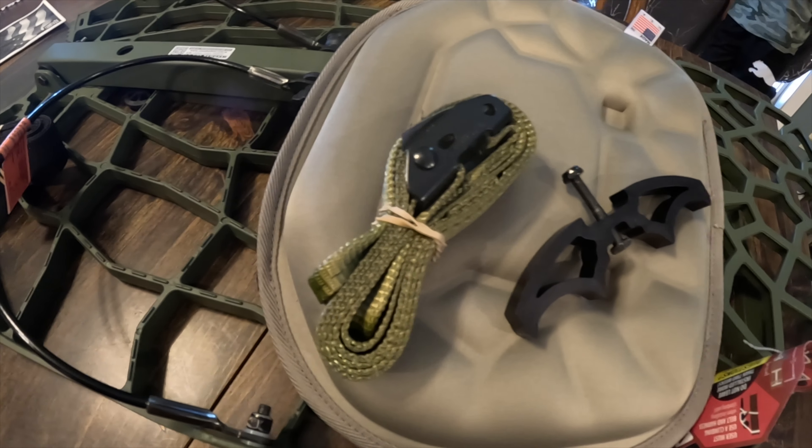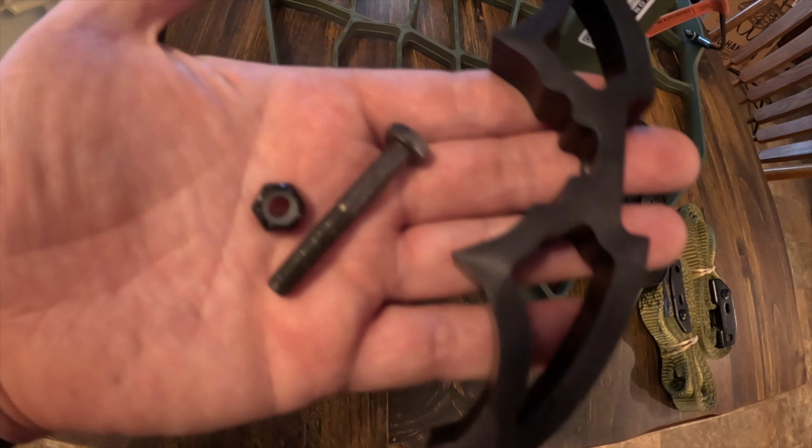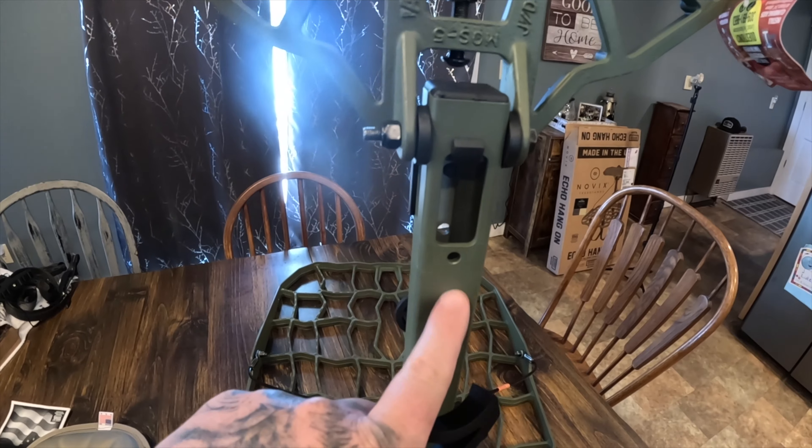The solid aluminum construction also helps prevent locking the tree bark when tightened with the included Versa straps. This stand comes with a lifetime warranty. The Novix Echo comes completely assembled minus the seat cushion and the offset bracket, which is just a bolt-in nut.